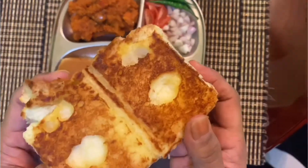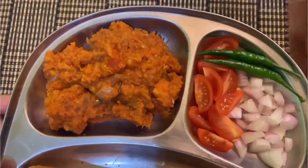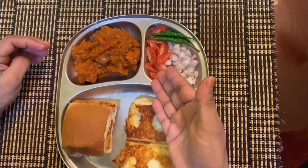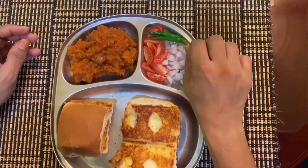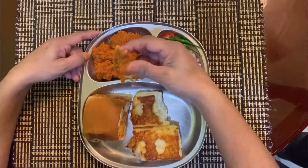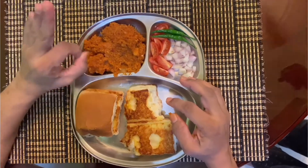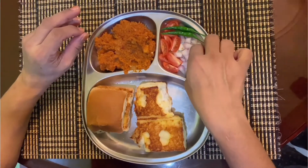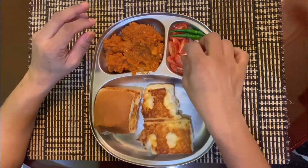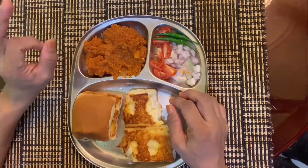This is how you serve the Pau Bhaji. Look at the cross section of the pau — it's very nice, very beautiful. To go along with it, we have some chopped onions, tomatoes and fresh chilies from my own garden. Try it with the Pau Bhaji — I'll add some onions together with it while it's still in my mouth, and tomatoes. That's the best taste.